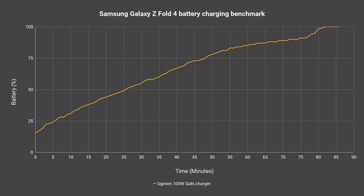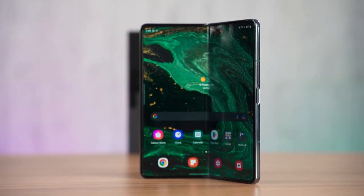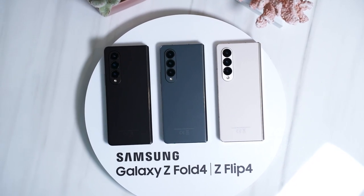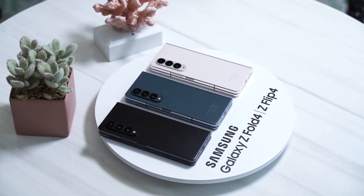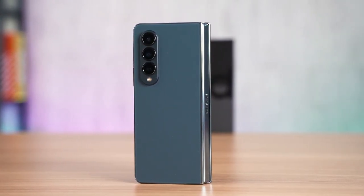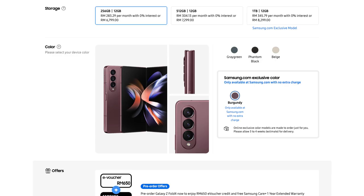The Galaxy Z Fold 4 looks identical to last year's Fold 3 but has a few tiny design changes. It is now available in three colors: phantom black, the new beige, and gray green. There is also an exclusive burgundy color only available on Samsung's website.